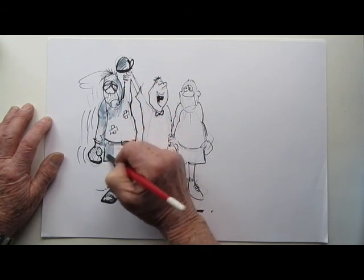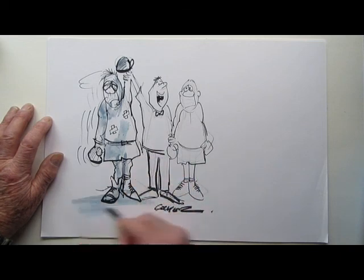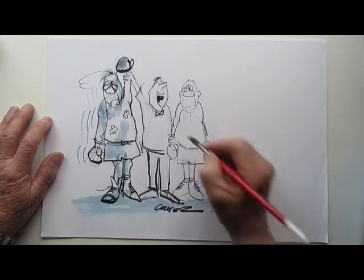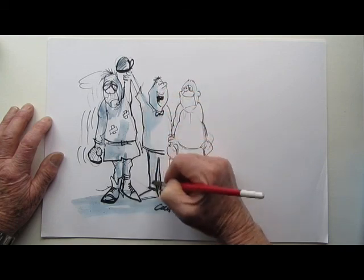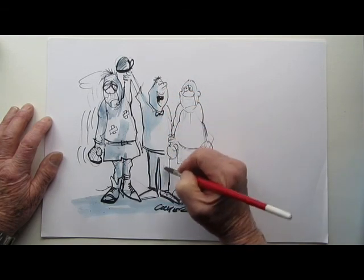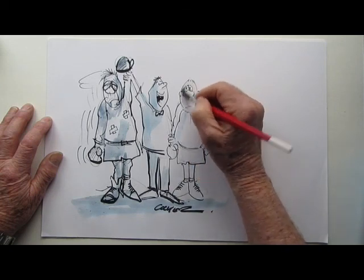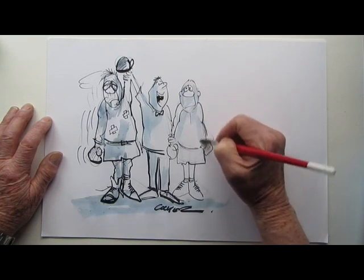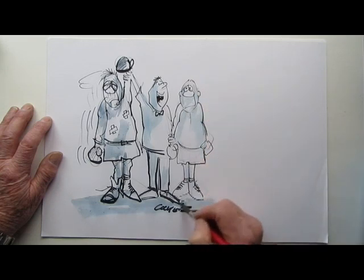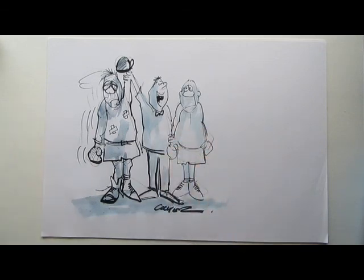It's just ordinary water mixing with the ink. So there you go — one cartoon about a boxer. Thank you for watching.